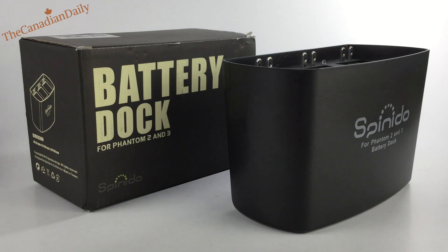Hey there, Canadian Daily here, and I am here with a product review for you. It has to do with drones — this is a battery dock for the Phantom 2 and Phantom 3, made by Spinido.